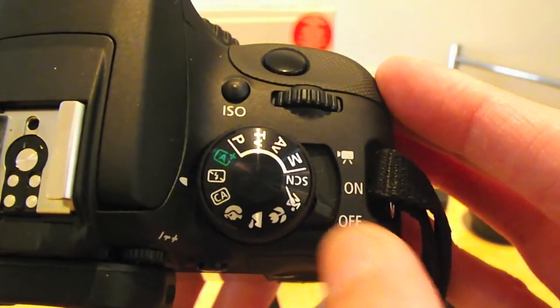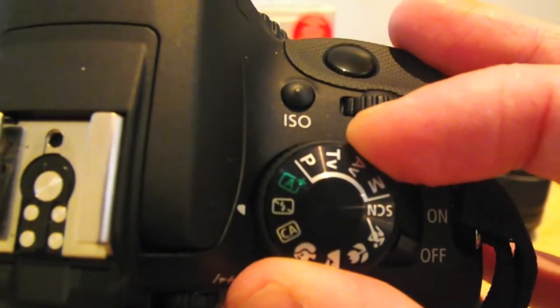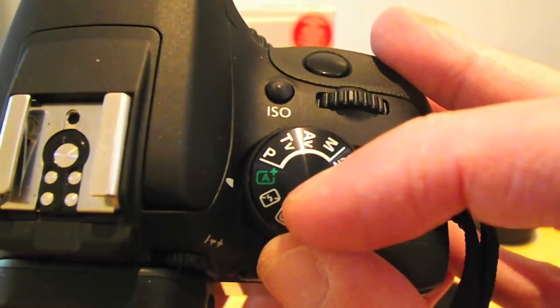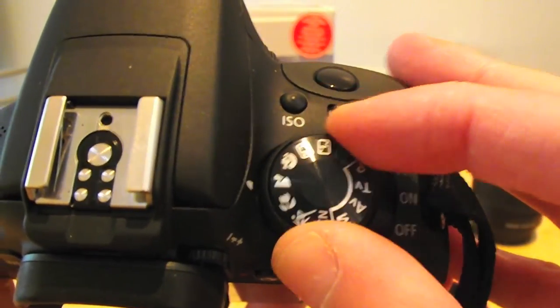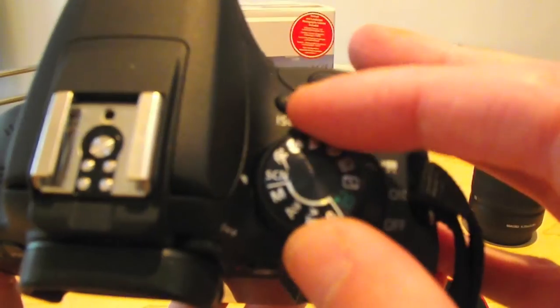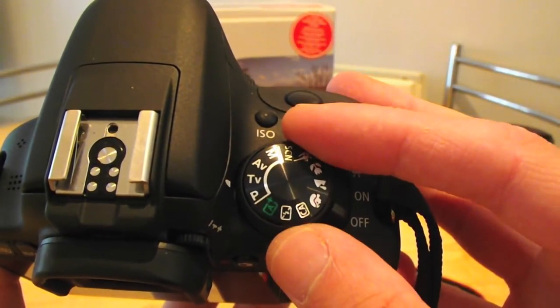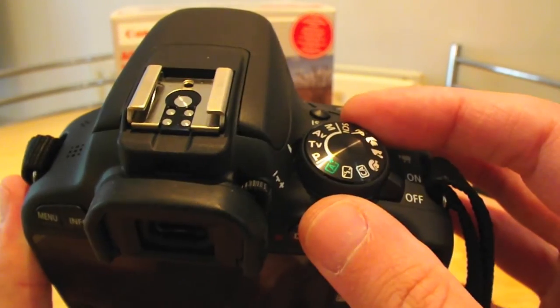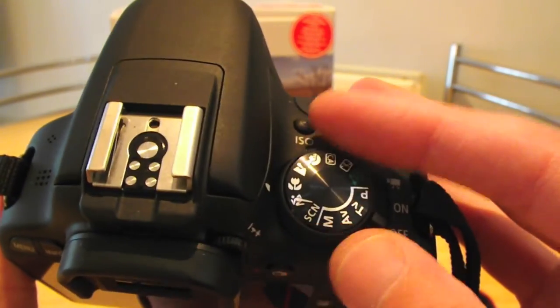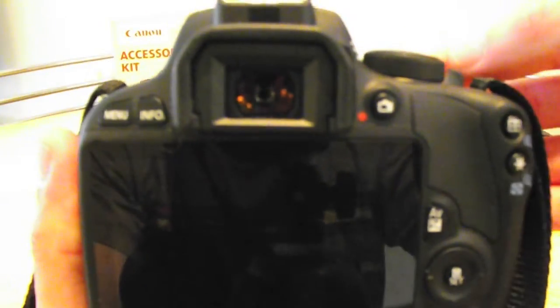This is the mode dial. You have on/off, and you push it over for video. Then you've got the different shooting modes: automatic mode, automatic without flash — because auto tends to put the flash on everything — scene adjustment, portrait, landscape, macro, sport, scene selection, manual, and AV priority. I'm still learning this camera and all the different modes. I've only had it about two weeks, and so far I've used manual quite a lot and tended to use automatic as well.